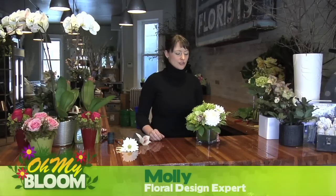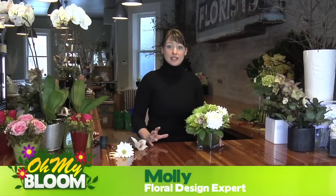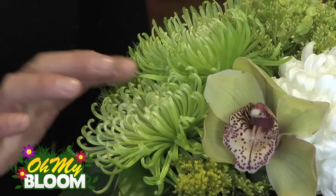Hi there, my name is Molly and today I'm going to show you some tips on making your arrangement last a little longer. It's one of the concerns that my clients always have — how long are these flowers going to last? Something that I often tell them is that if they buy an arrangement that has some very long lasting elements, like these spider mums.